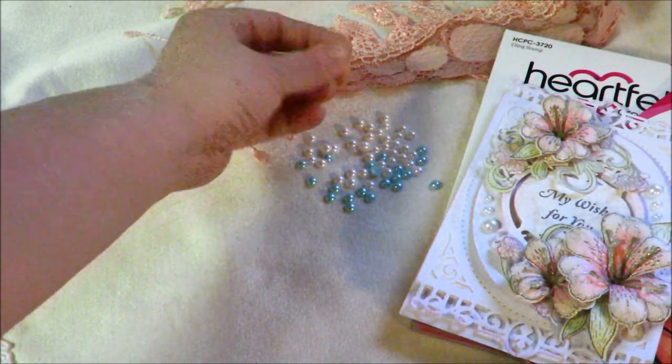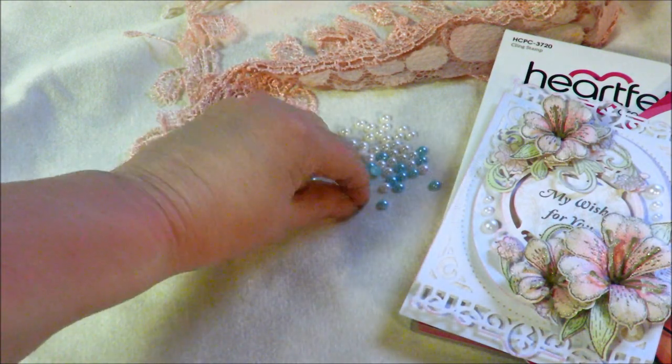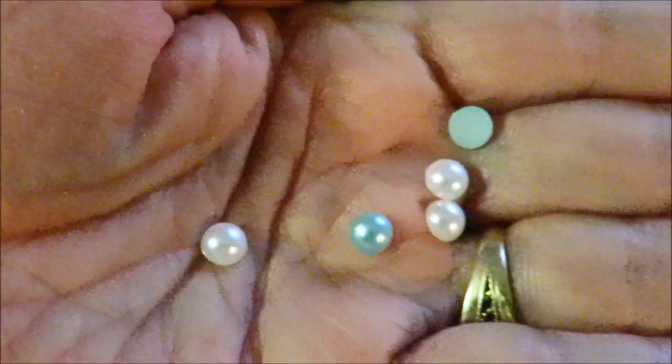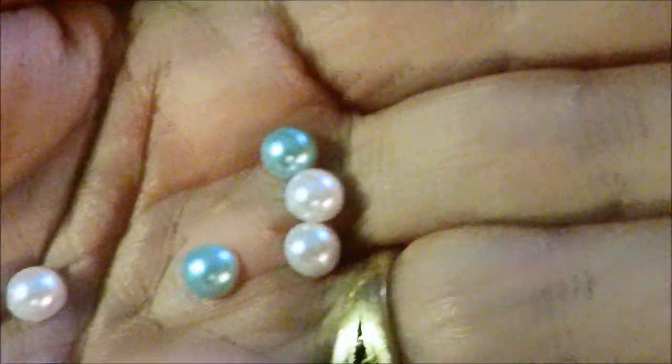These flatback pearls are sitting here because I've decided to add a few embellishments to the store, in case anybody would like to put some embellishments on their cards and won't have to necessarily go to another store to get some flatback pearls.